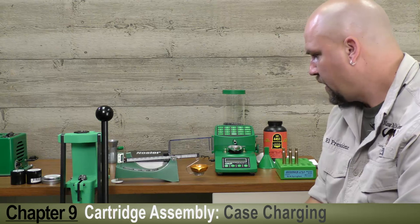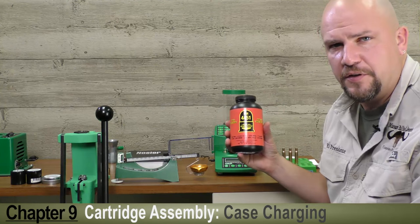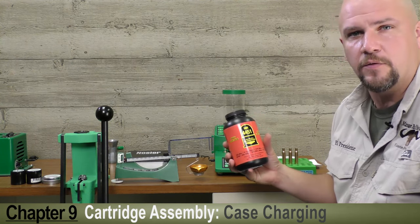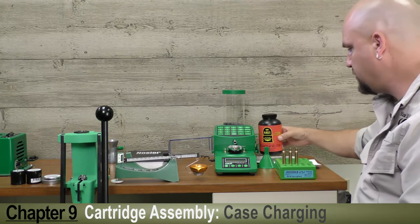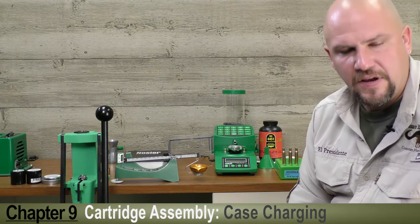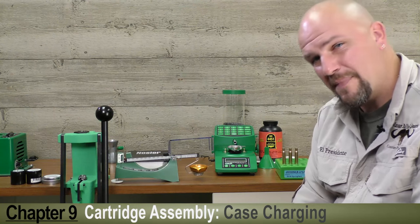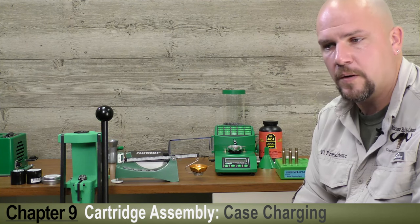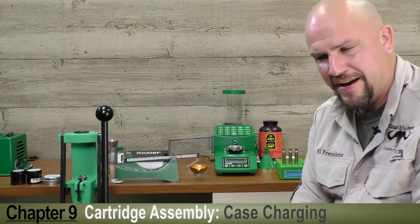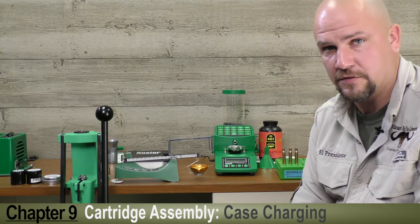It's time to charge our case. For the .30-06, we've chosen IMR4451, which is a relatively new powder. Some of the data is limited as reloading manuals are being revised, but on Hodgdon's website, www.hodgdon.com, they've got good load data for the .30-06. The minimum load is 53.4 grains with a maximum of 57.4. I've done some load development in my own .30-06 and found that an even 55 grains gives me the best accuracy with a 165-grain bullet.